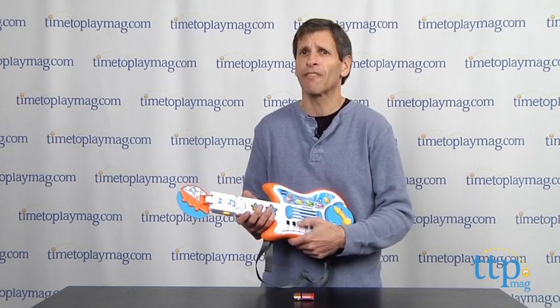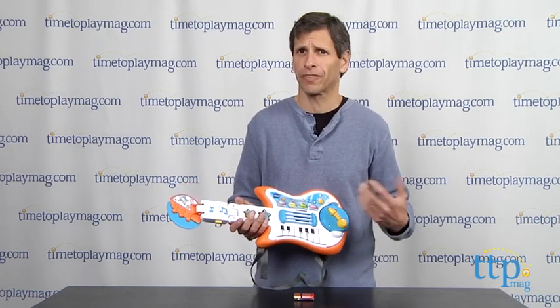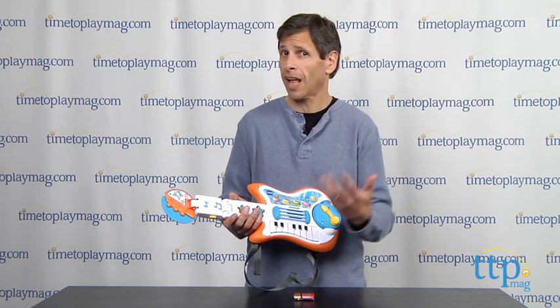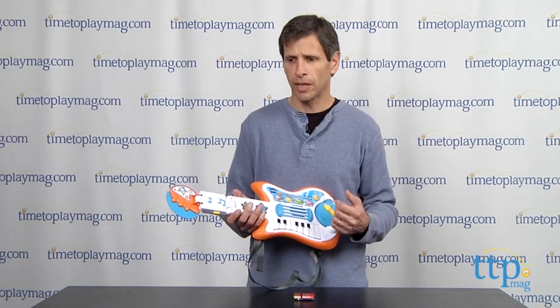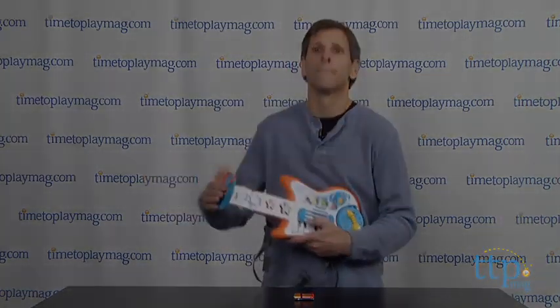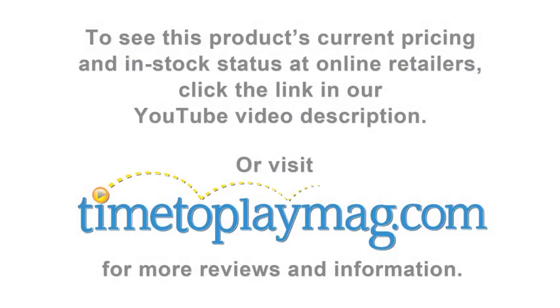Again, this is ages three and up from VTech. It's a whole band for a young kid. If you're looking for other toys that will educate your kids and allow them to have fun, you'll find the best reviews at TimeToPlayMag.com, your number one source of all things play. Let's play!